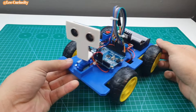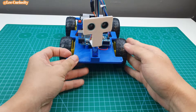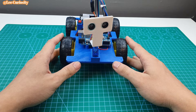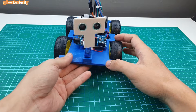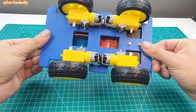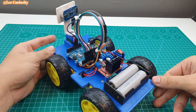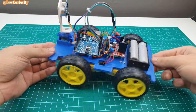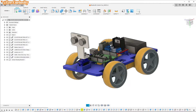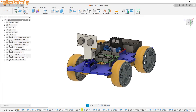Hello everyone and welcome back. Today we're going to make the obstacle for the robot using the Arduino board, and we will go through the process from the ideas to CAD design and coding and 3D printing. If you want to make it, everything is available in the description, so make sure that you check it out. And if you're new here, you can consider subscribing to my channel for more projects in the future. Hope you like it, so let's get started.